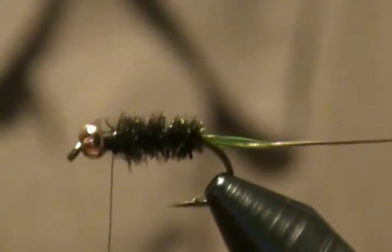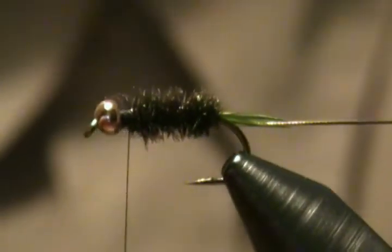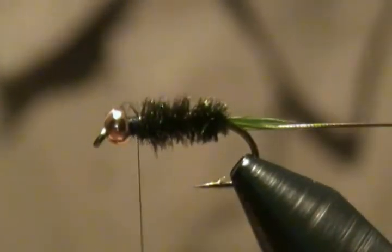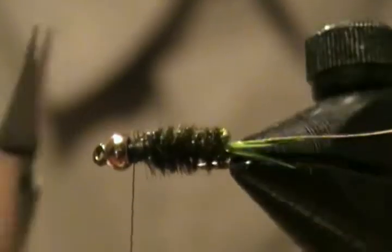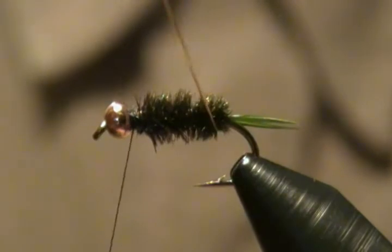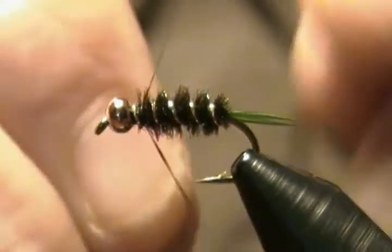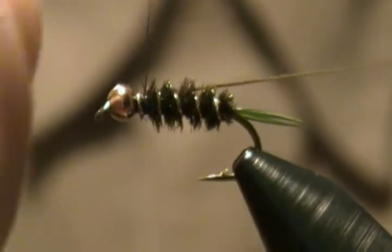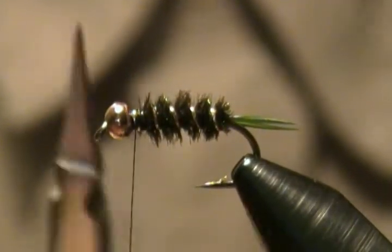Okay, that looks good. I'm going to throw in a half hitch right now to secure our work. Next we're going to wrap our rib — we wrap that in the opposite direction we wrapped the body. Come up and around; usually four to five wraps is what you'll get. Come in, tie that off with a couple wraps forward, then wrap back and lock the tinsel in nice and snug, and snip off the tag end.